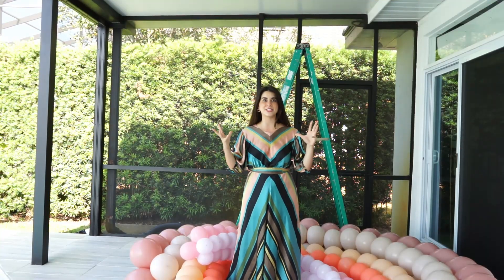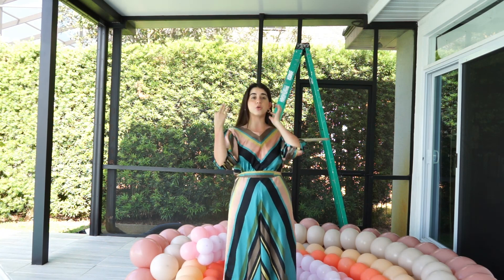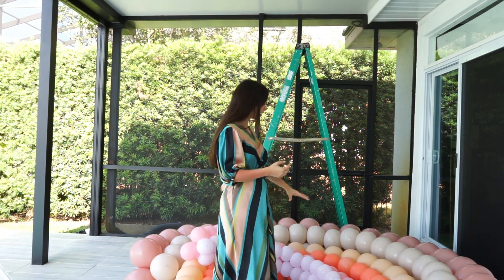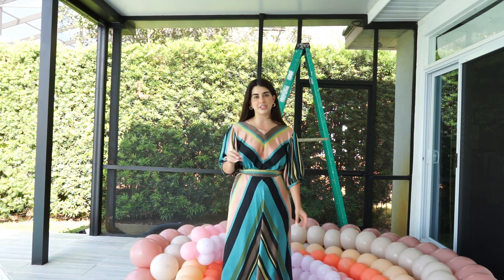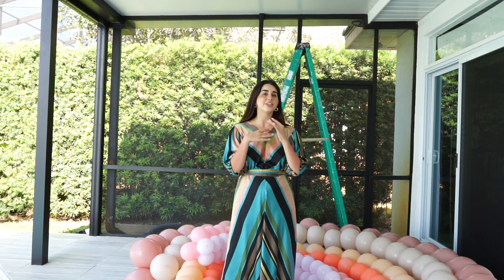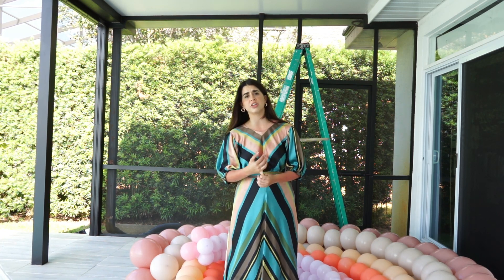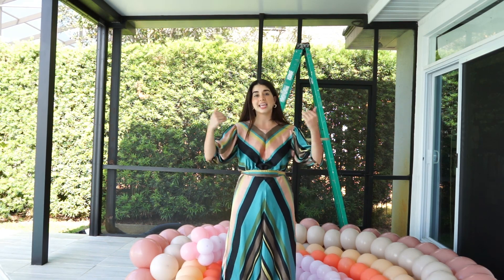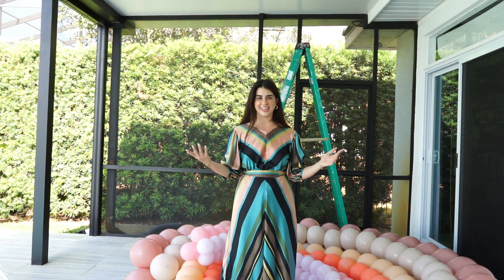We made it to the house and we're gonna be installing everything. As you know, we have three different layers of rainbows — the first, second, and third layer. Now what we need to do is attach everything together. We're gonna be using 260 balloons. There are different ways to attach things — you can use fishing line, rubber bands, or 260s. In this video we're gonna be using 260s, so let's get started.